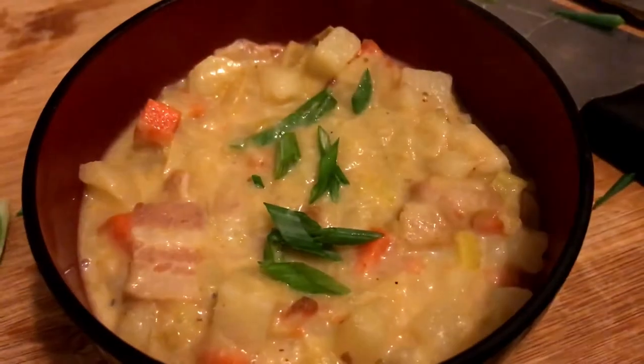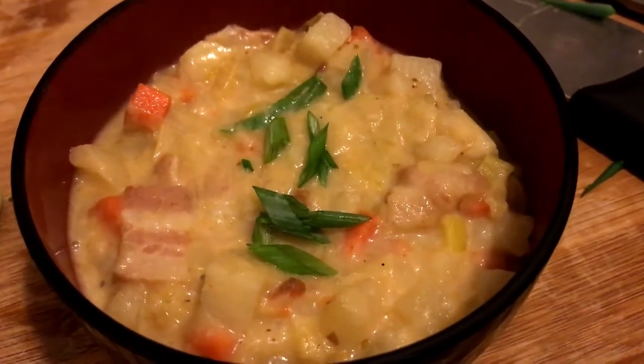My name is Clarence. Today I felt pretty confident that I could share one of my recipes with you. It's almost Thanksgiving, the time where family gets together. You don't want to show up empty-handed — you don't want to show up with just a bag of chips and salsa because you forgot to go to Safeway on the way there. Today we're going to make bacon, leek, potato soup.